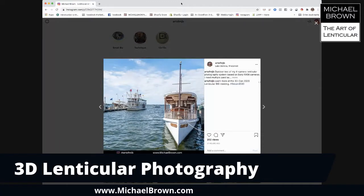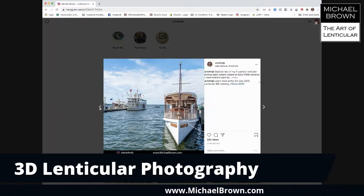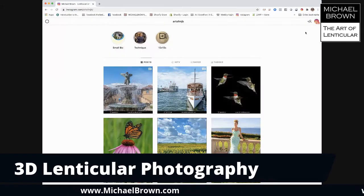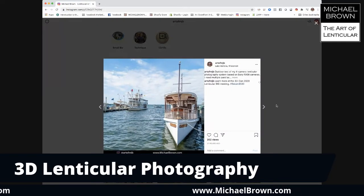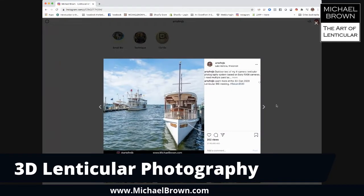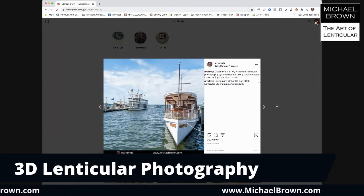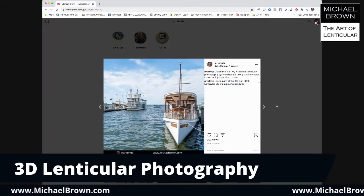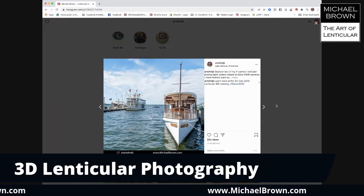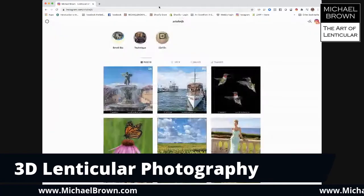This next one is a similar situation — Lake Geneva, Wisconsin, the boats. I used that multi-camera rig you saw before and fired the shutter, capturing these four frames. Besides animating it like this, I can take those four frames and actually make a 3D lenticular print.